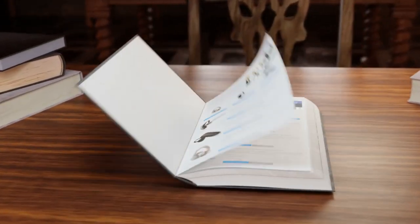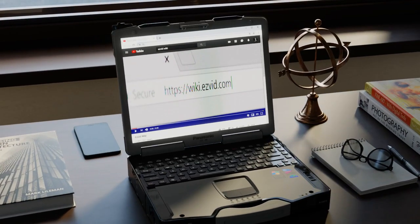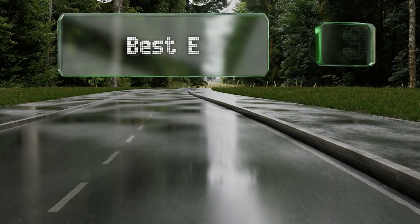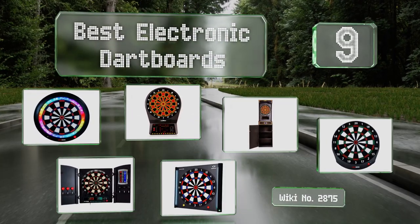EasyVid presents the nine best electronic dartboards. Let's get started with the list.